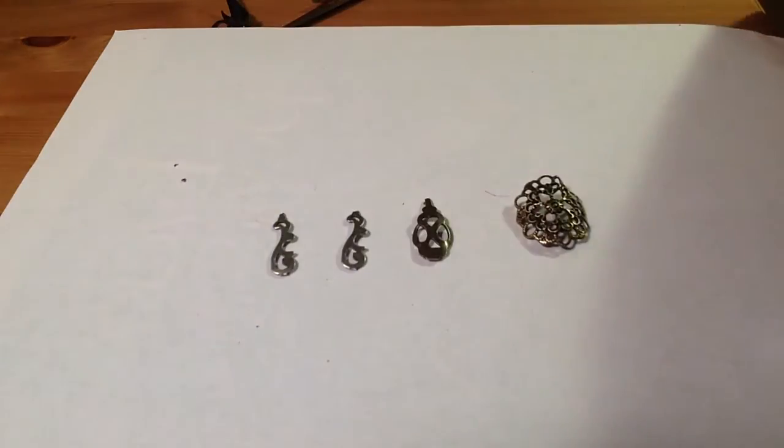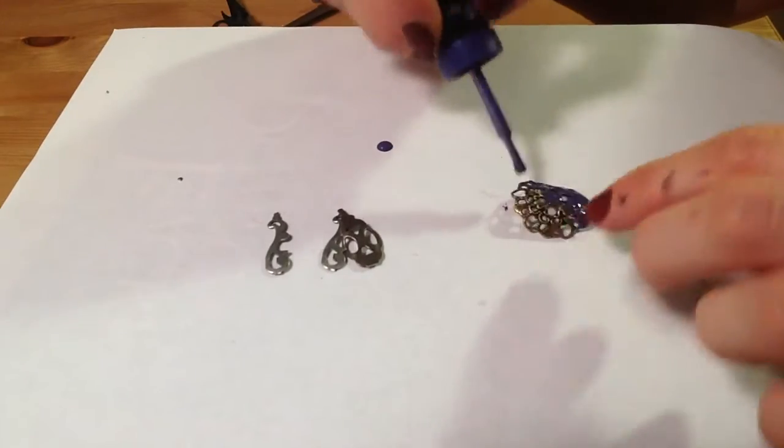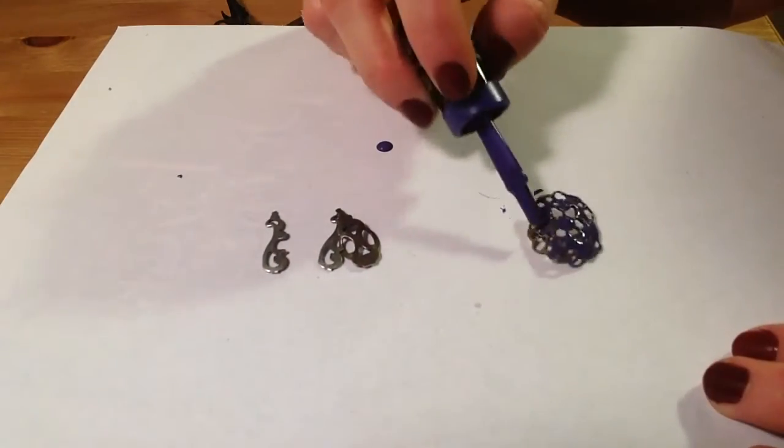Next we paint. Applying a couple of coats may be necessary.